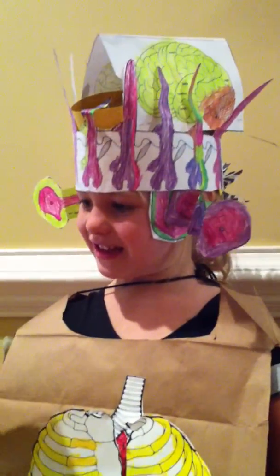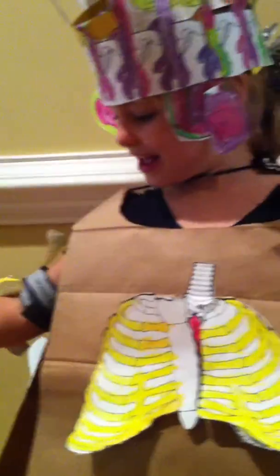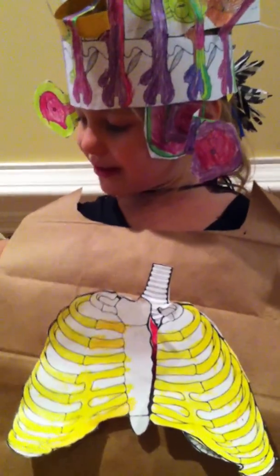Pretty amazing. You've learned lots about the body, haven't you? Yes. I'm proud of you, good girl. That's awesome. I want the tape off. Alright, we'll take the tape off now.